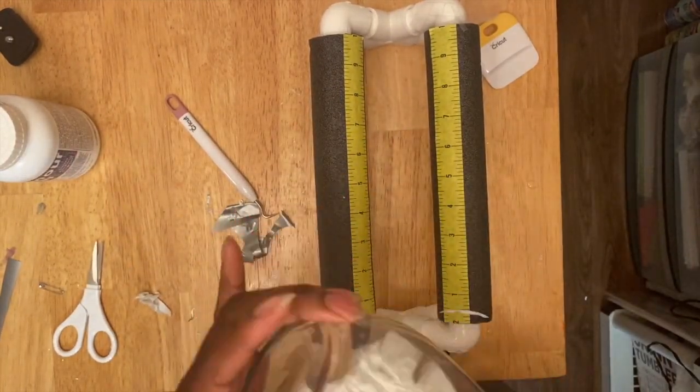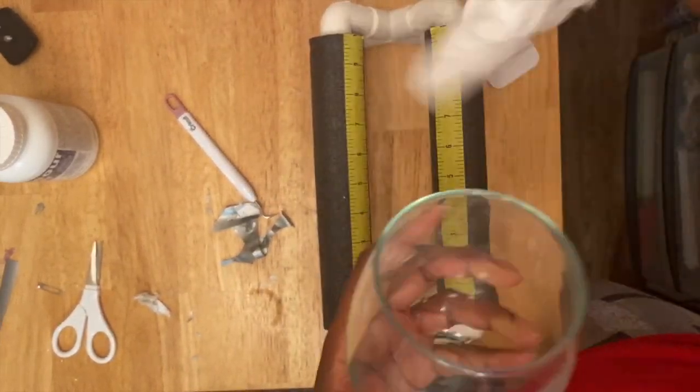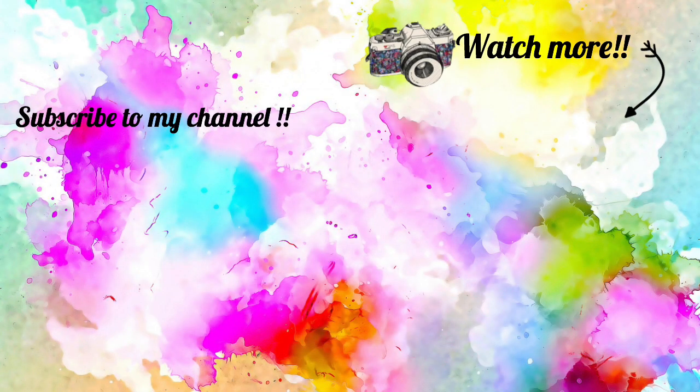I just dried the cup some more — that's what I got right there, and I'll insert a picture at the end. Thanks for watching my video, please like, subscribe, and comment, and I'll catch you in the next video. Peace!